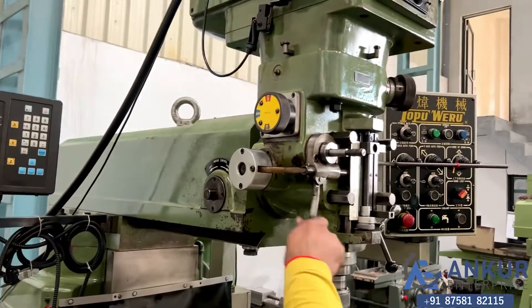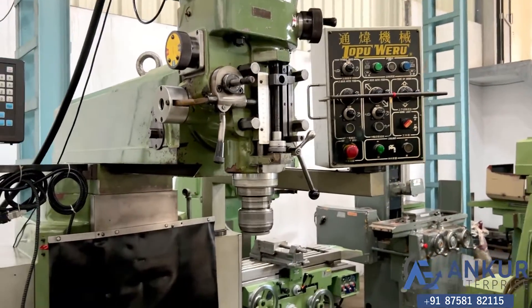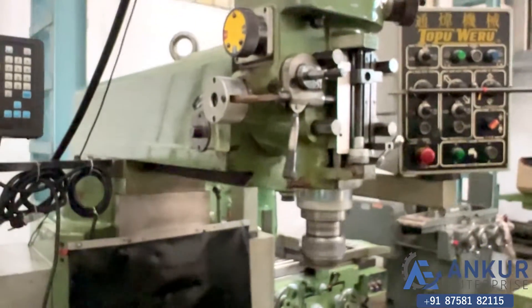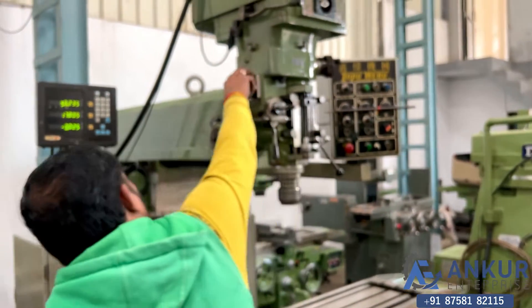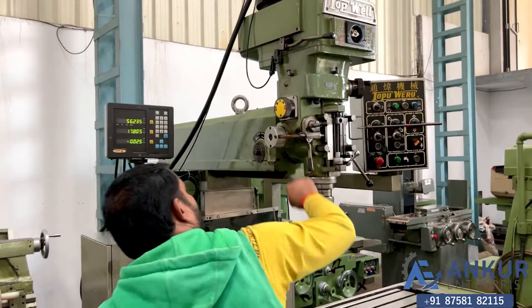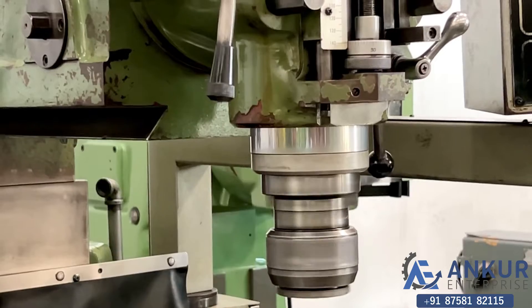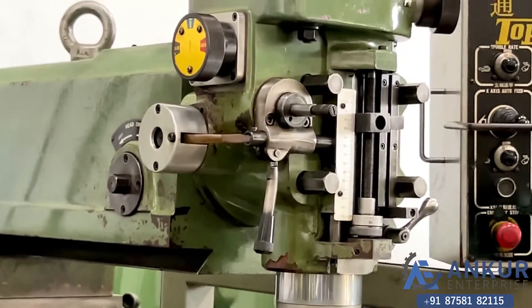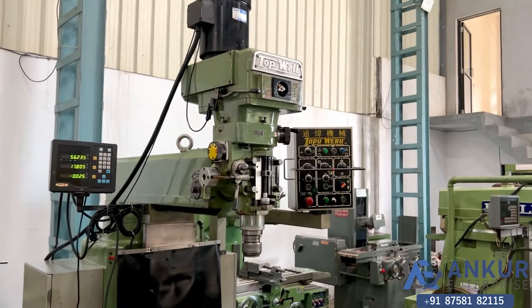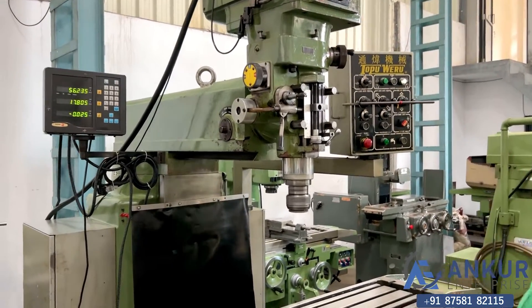Increase the feed rate. Show me at its maximum feed rate for the spindle drawer. Reverse the direction of the spindle — reverse the direction of the spindle.